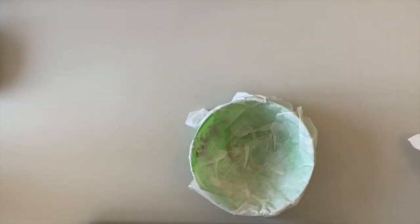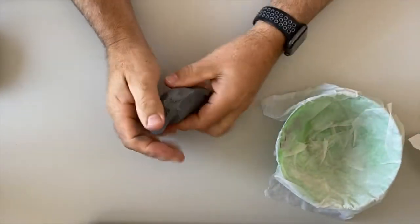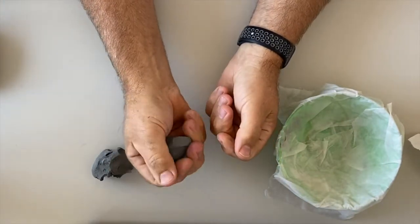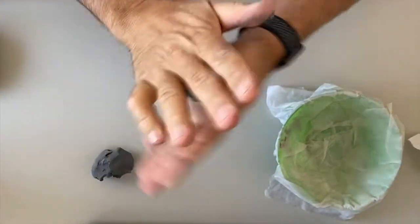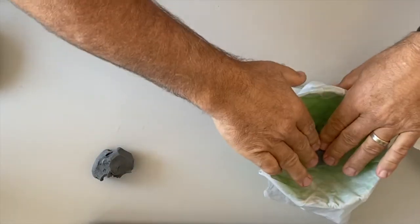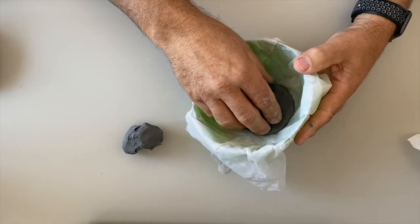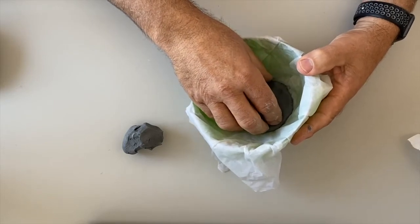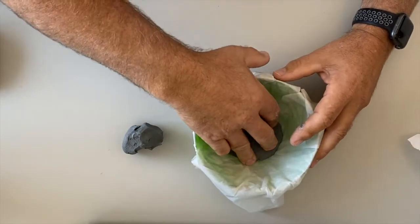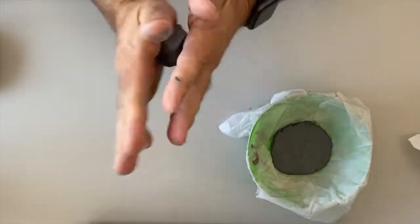Now I've got my bowl ready to go. I need to make some coils to go inside this bowl. First, I'm going to get a golf ball sized piece of clay, roll it into a ball, and push it flat into the bottom of the bowl. It should be roughly three-eighths of an inch thick — between a quarter and three-eighths of an inch would be good. If you don't know what that is, think thicker than a pencil but not a lot thicker.